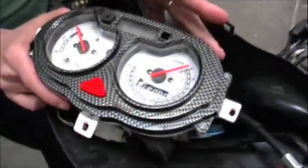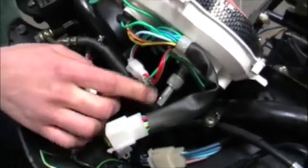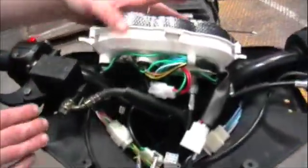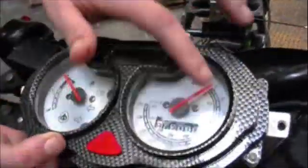I bet you've all wondered how the speedometer works. I'm here to show you. As you can see on the back here, there's a cable and it's connected to a gear inside this box. If we follow this cable all the way down, you'll notice that it's connected to a hub here, and inside that is another gear. As the wheel turns, the gear turns, turning the cable. If we come right back up, it turns the gear inside this box, making the dial move.